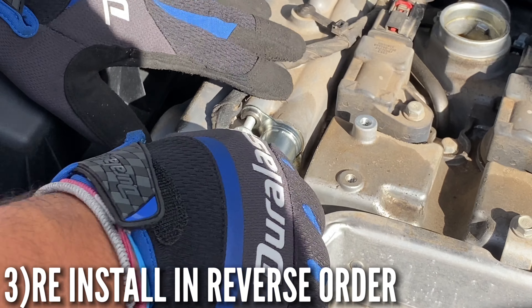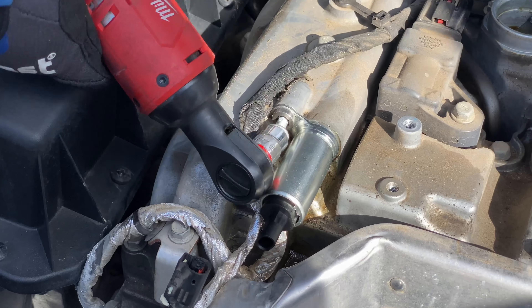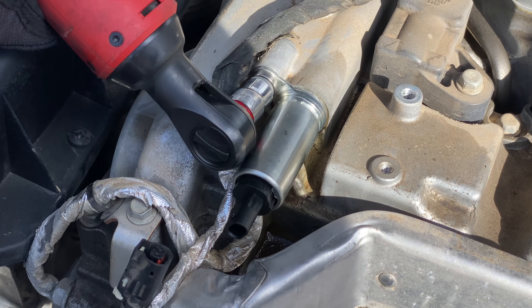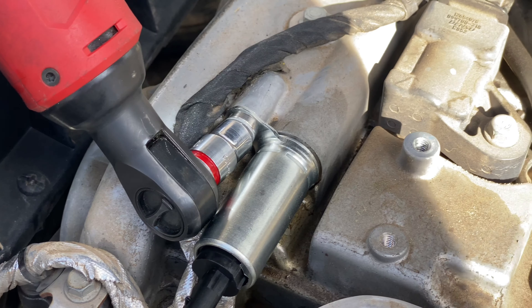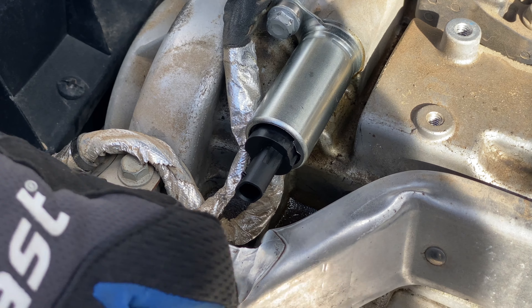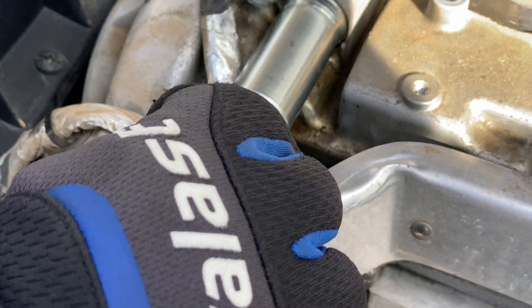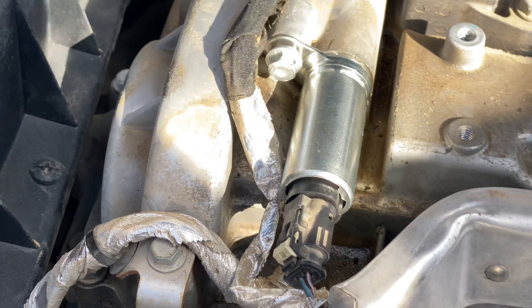Just slide it into the hole and start tightening it up with a 10 millimeter. Tighten it until it's snug — I don't know the exact torque specification, just make sure it doesn't come out. Then plug the sensor connector back in and make sure it clicks. Just like that, put the security clip back on and you're done.